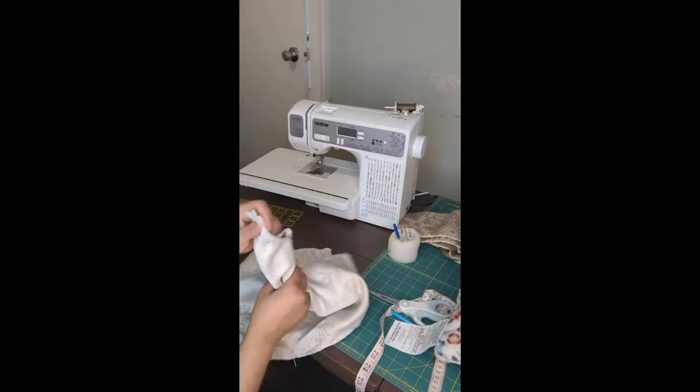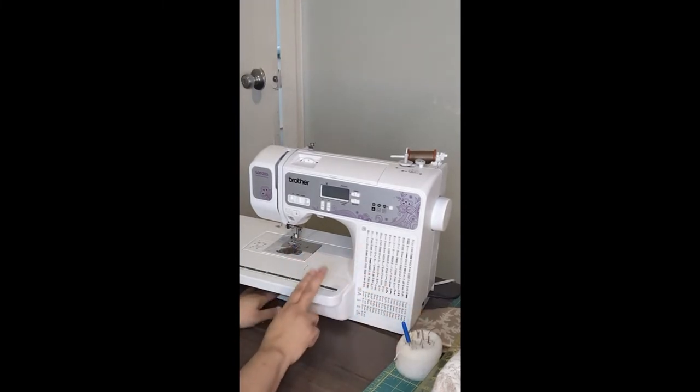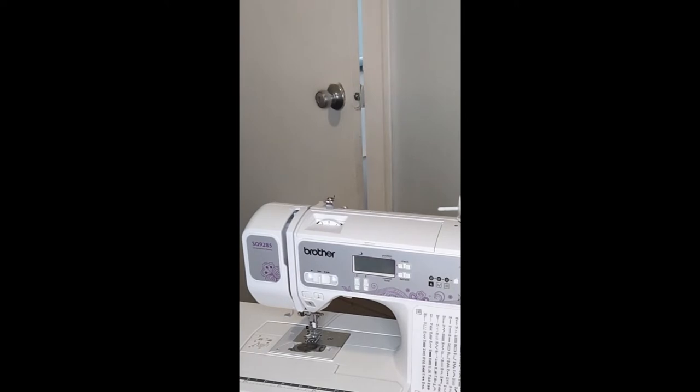Let's get to sewing. Perhaps I'll give you the link to a video showing you how to thread this machine — the machine I'm using here is a Brother SQ9285 computerized sewing machine.